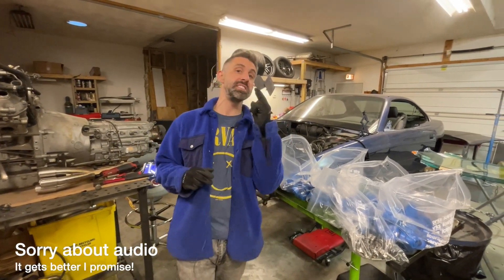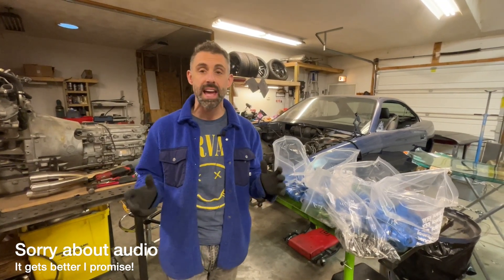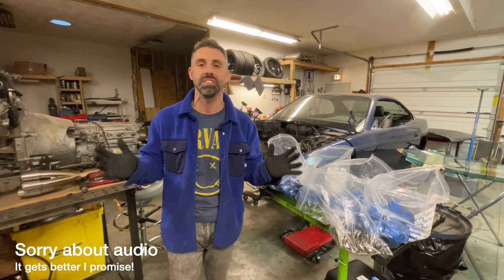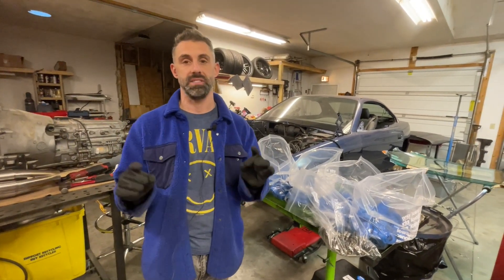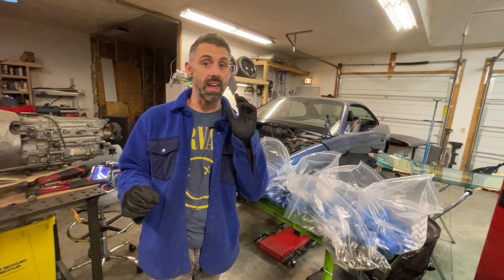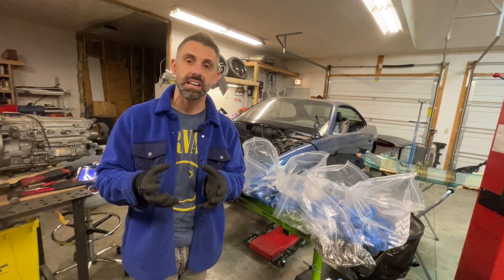What's up guys, Frank Macaluso here from Garageaholic giving you the second episode of the E31 S85 V10 revival series. Today we're going to be doing nothing but exhaust, and that includes making the manifolds, making the primaries, and going right into the collectors.